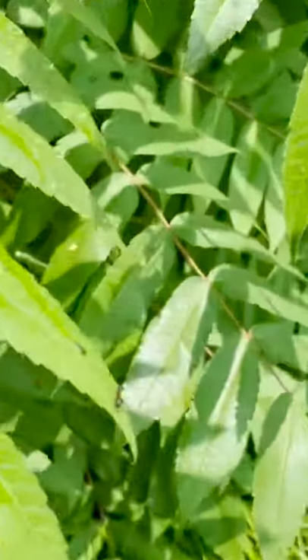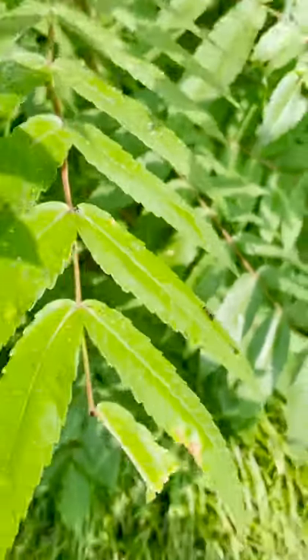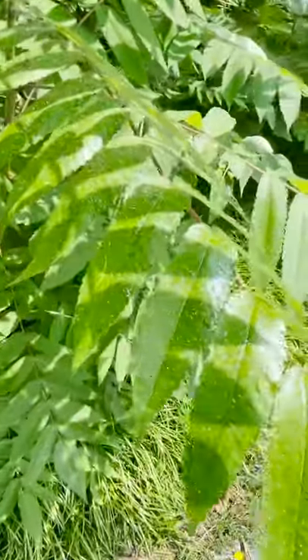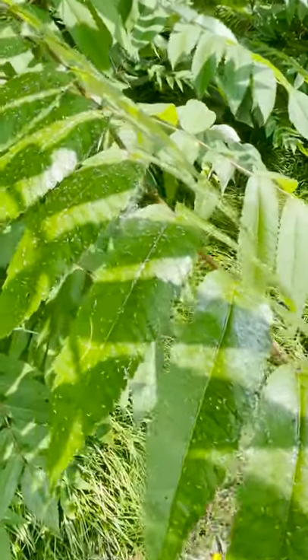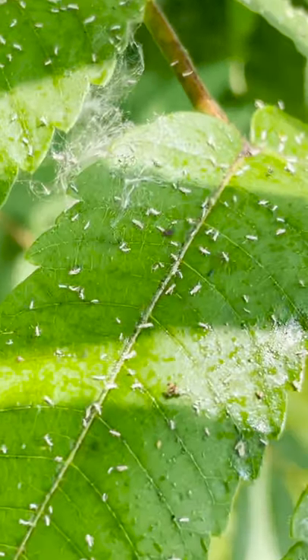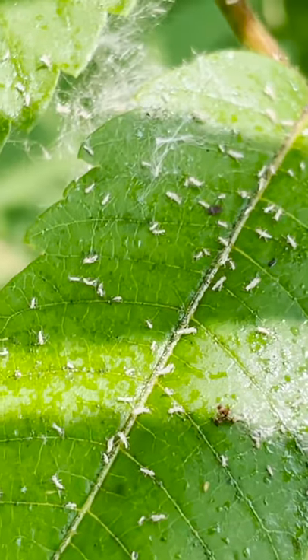I don't know if you can see it, but there's an ant down there — it's another sign of an aphid infestation. That shiny stuff is exudate from the aphids after they feast. And if you look closely, you can see their shed skins on the leaves.